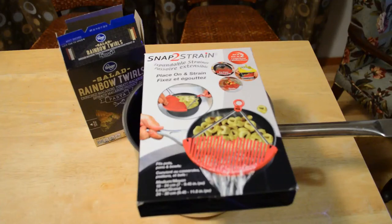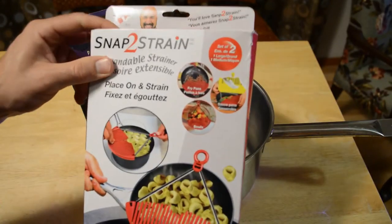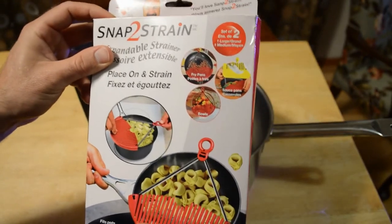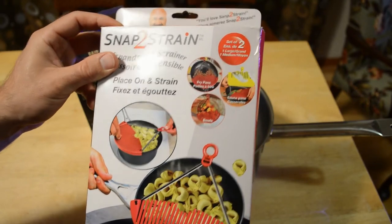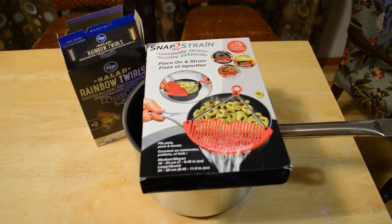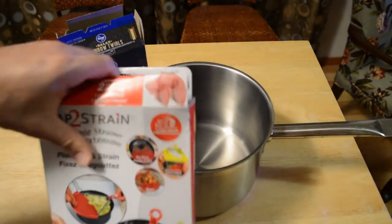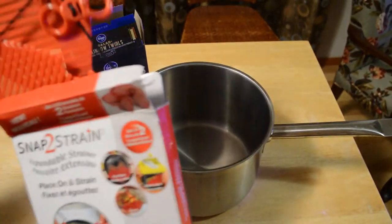Hey, what's going on everyone? Welcome to the NAML's review of the As Seen On TV Snap To Strain. So this is by this guy right here, As Seen On TV. And it's a set of two — it fits pots, pans, and bowls. So this may be another useless product, but I thought why not test it out. It's an As Seen On TV product and looks like it's from a different country other than the United States.